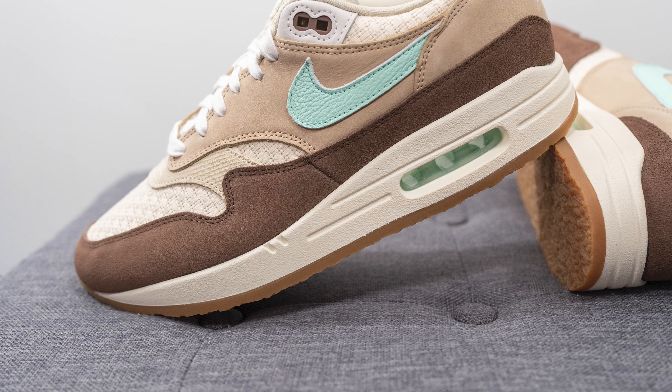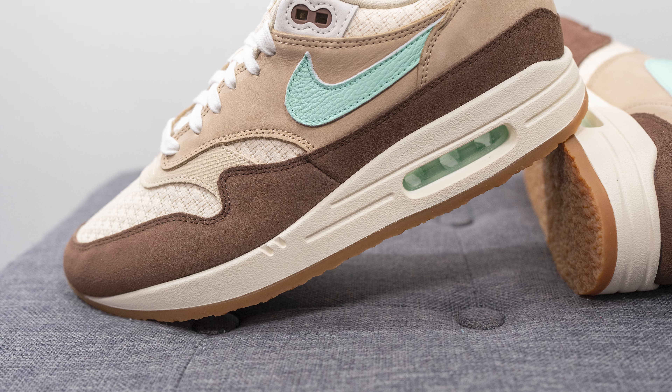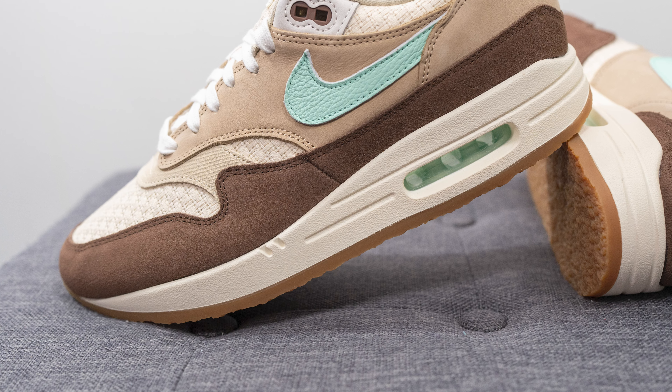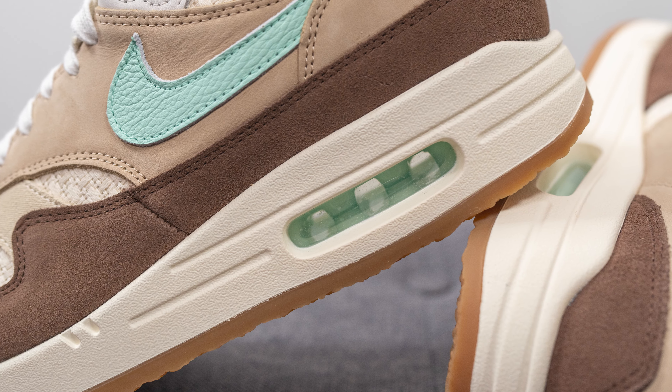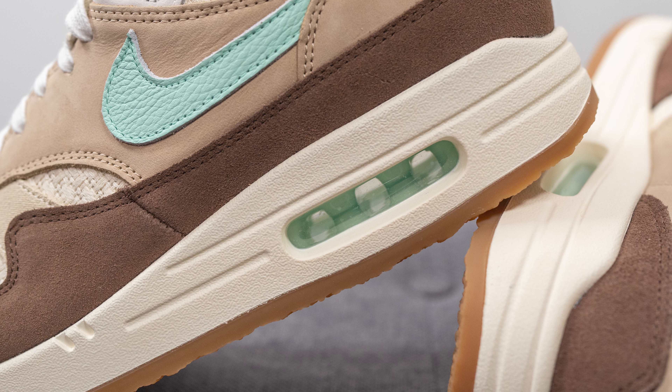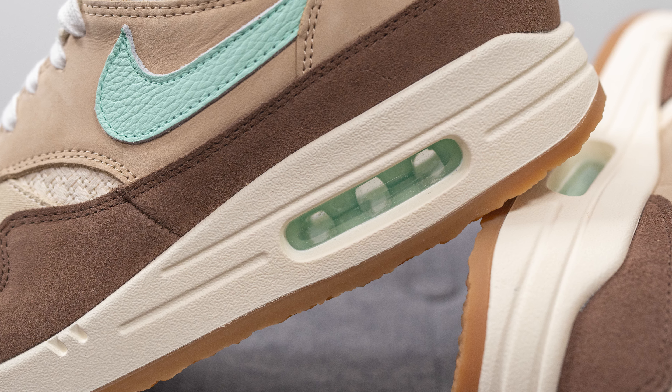The upper of these Air Max 1s sits atop a full-length polyurethane foam midsole. The midsole is painted in an off-white or sail color, and we have a window on the heel exposing the Nike Air sole unit found within the midsole. In this case, the air unit is done in that same mint green or teal tone, matching the color of the swoosh.